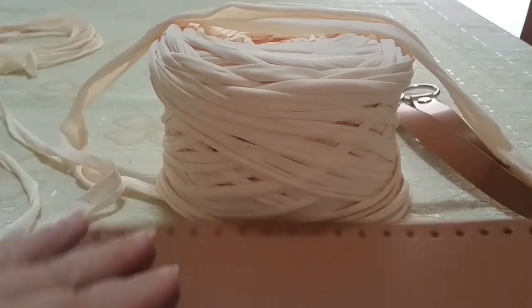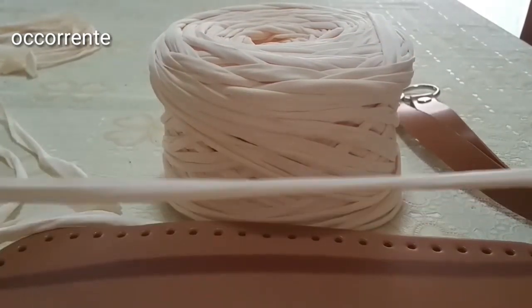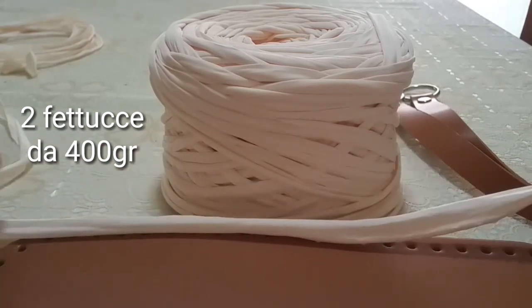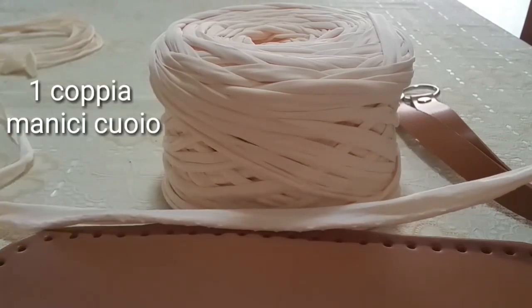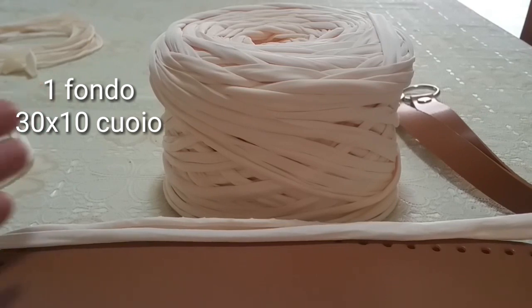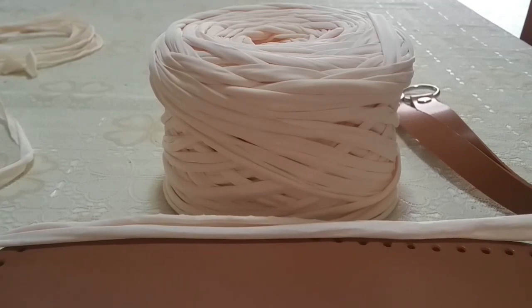Buongiorno e bentornati sul mio canale. Oggi voglio farvi vedere una bella borsa realizzata con questa bella fettuccia. È una fettuccia in licra, veramente molto molto leggera. I colori sono tanti, io ho scelto il rosa Thea perché in video è più facile farvi vedere la lavorazione. Di colori ce ne sono veramente tanti, nel link vi metterò dove potete acquistarla. Non costa tantissimo, un gomitolo viene intorno ai 3 euro, quindi è abbordabile un po' per tutti.